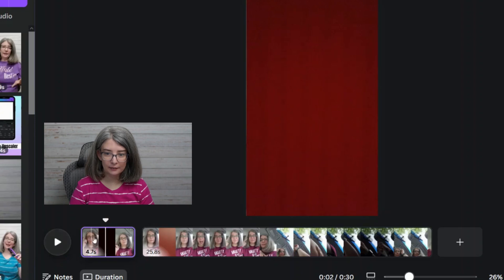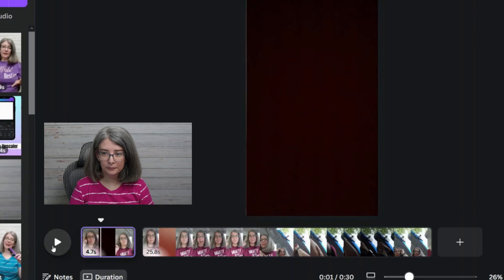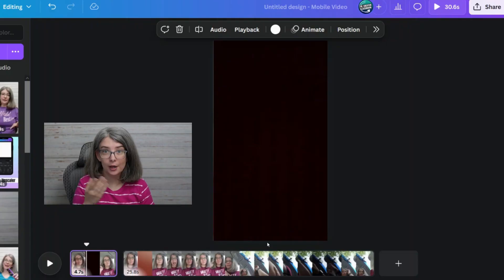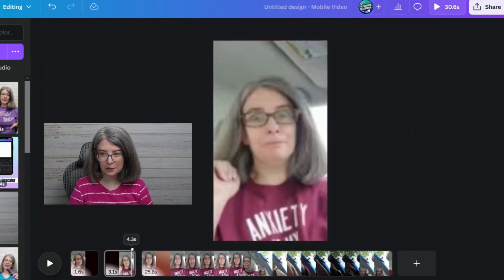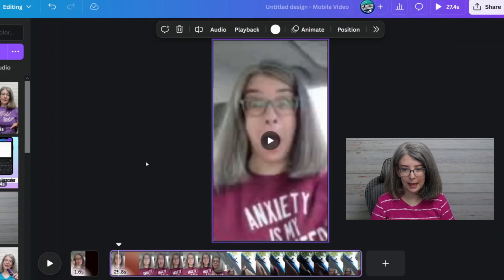Did you see that? Let's try that again. As soon as it goes black, that's where you want to split it. I'm using the arrow keys on my keyboard to move the playhead, but you can absolutely do this on your device as well. We're going to click S.